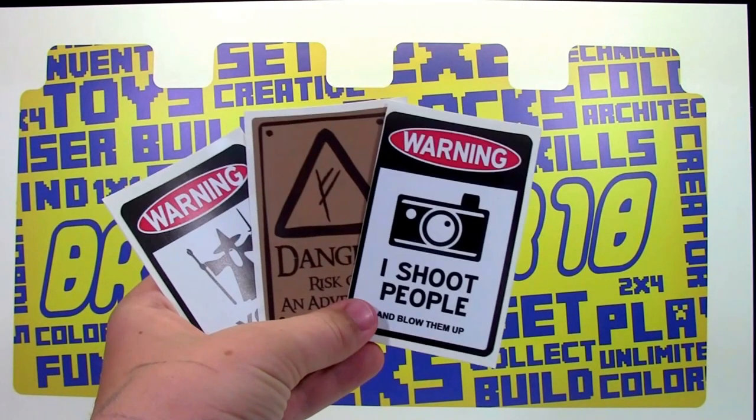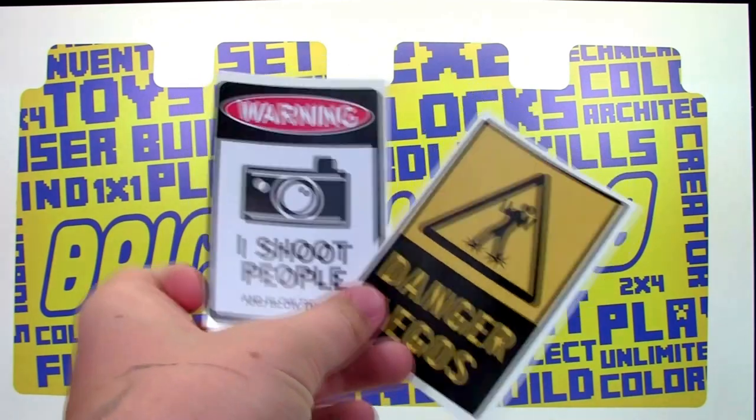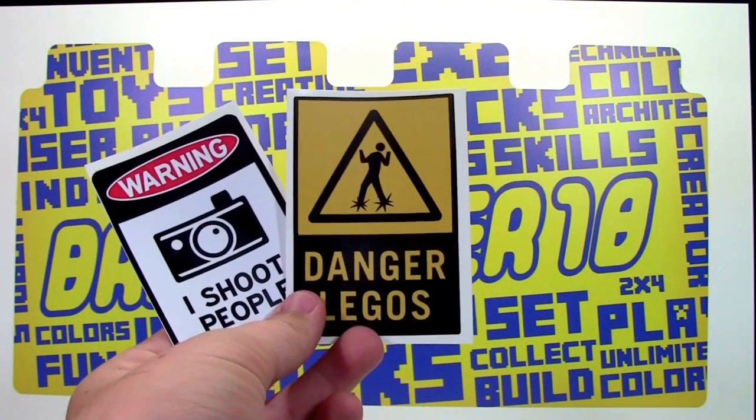I do have to say this one is my favorite: 'Warning, I shoot people and blow them up.' As soon as I'm done filming this video, I'm going to put this one on my bedroom door and this one on my Lego room door.